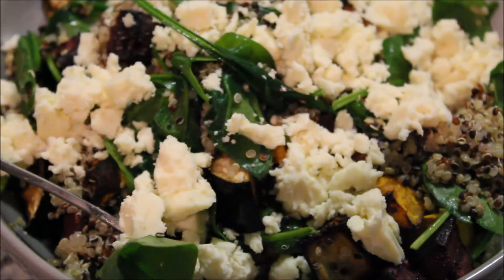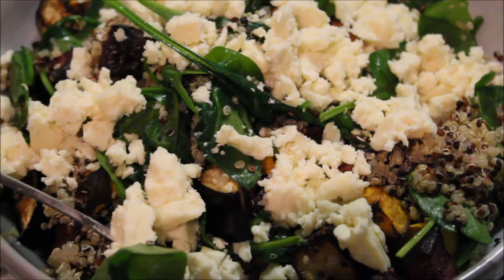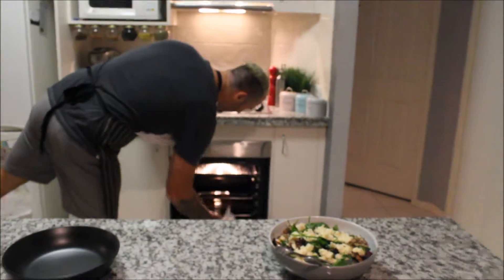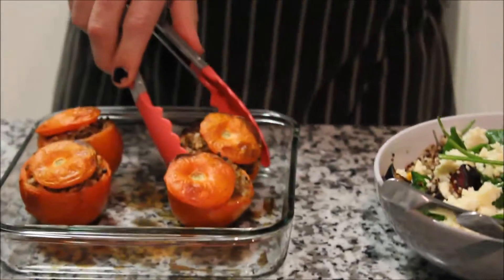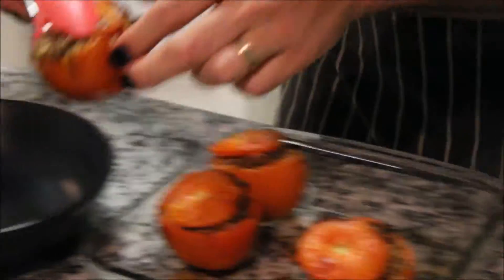So that's now ready for our dinner. All that salad finished. I'm going to get these tomatoes out of the oven. What I love about the parmesan cheese on these tomatoes — they give it a nice crispy top.